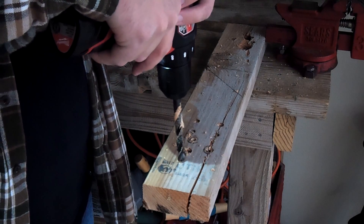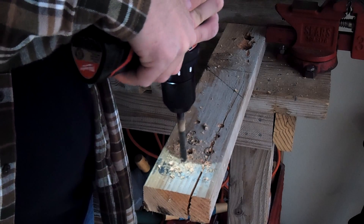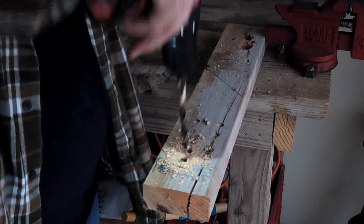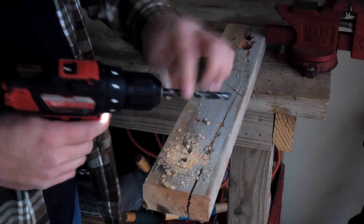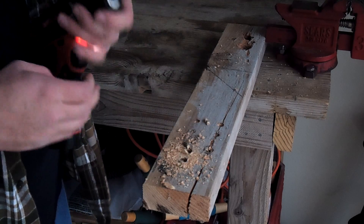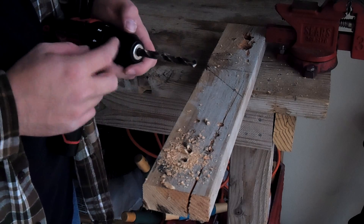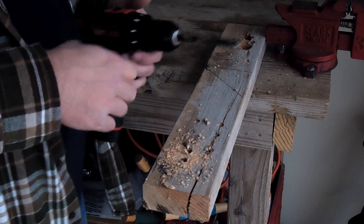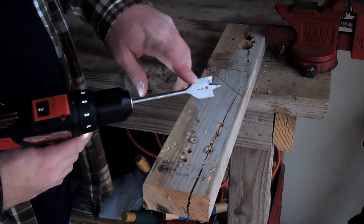Let's drill another one. It's having no problem doing that — no problem whatsoever. As you can see, that is the biggest drill bit — since it's a 3/8 chuck, that's the biggest one you can fit inside it. So it did well there.